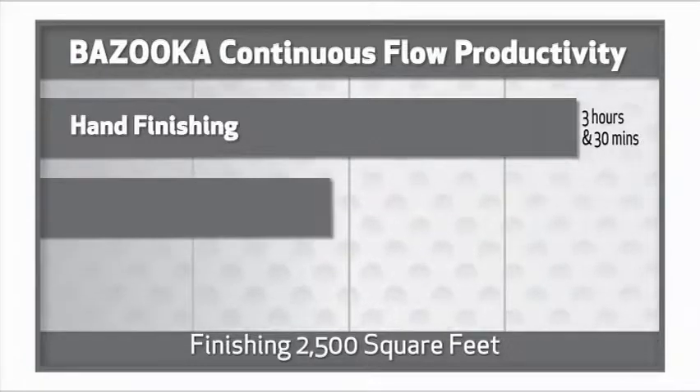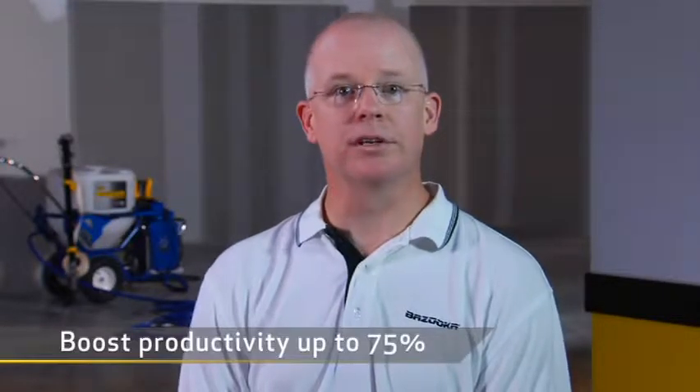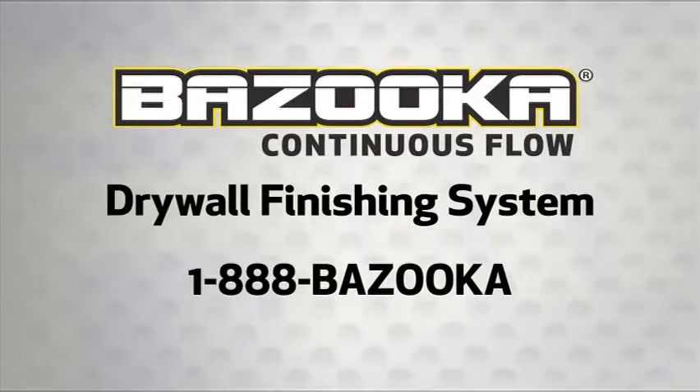Let's take a look at the numbers. With the Bazooka continuous flow system, you will be able to increase your profits by boosting productivity up to 75 percent. With no more filling of tools or moving compound around the site, you'll maximize time on wall. You'll also increase safety by greatly reducing worker fatigue. Best of all, you'll enjoy unmatched consistency and precision for professional results every time. To schedule a job site demonstration of the Bazooka continuous flow drywall finishing system, call 1-888-BAZOOKA. I'm Mark Wilson, on behalf of Ames Taping Tool Systems — your source for the one and only Bazooka.